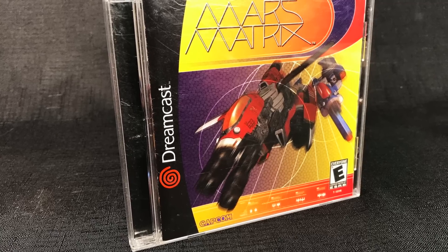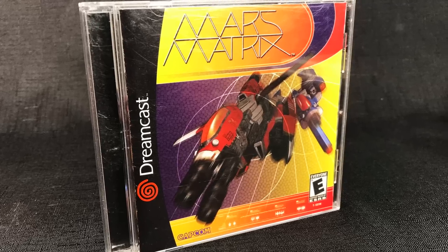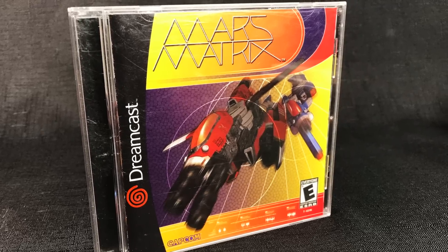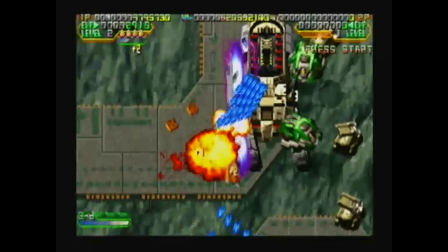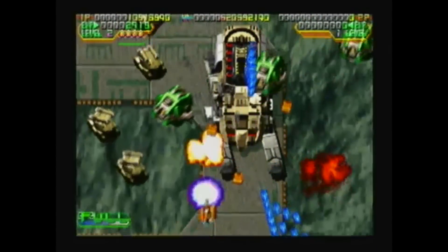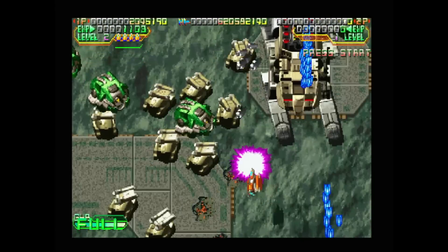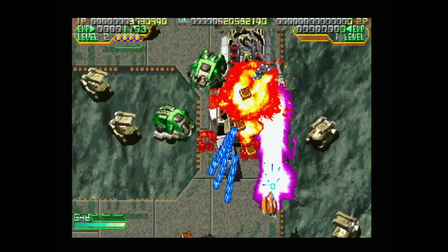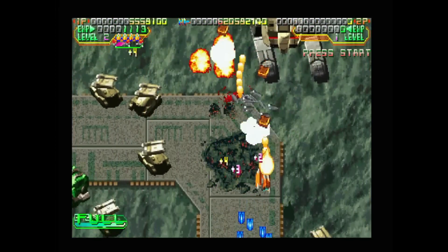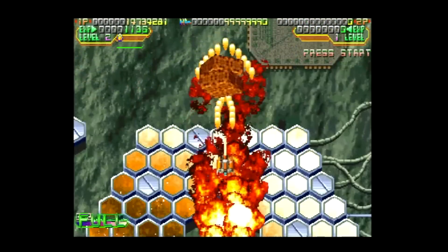Let's play something a little bit different. This is Mars Matrix, which is a really awesome shoot-em-up using only 2D sprites. We're starting with composite, which is of course the crappiest way to play it. Moving on to the HDMI cable — definitely an improvement. But then here is the VGA: notice that the numbers and text at the top are just really sharp. This is definitely the best way to play it, but the Pound isn't bad.